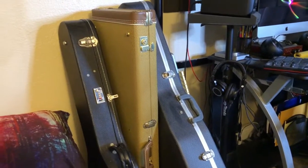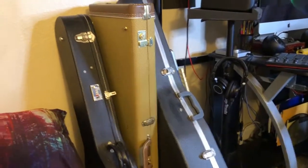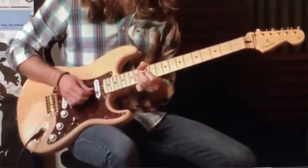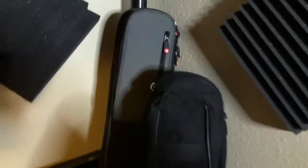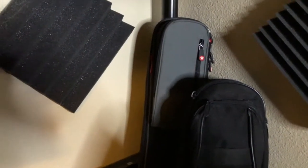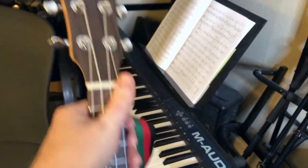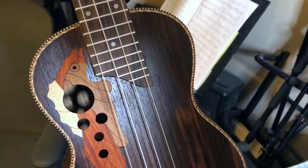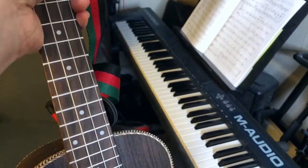These are my guitars — I'm not going to pull them out of the cases right now. I have a Gibson Les Paul 2005, a Fender Strat, a Siegel acoustic guitar, and a bass guitar in the back that I usually only use for recordings. The one I will take out is this beautiful ukulele that my fiancée bought me for my birthday a few months ago. I haven't had a chance to use it in a recording yet, but hopefully I'll be able to write a song with it soon.